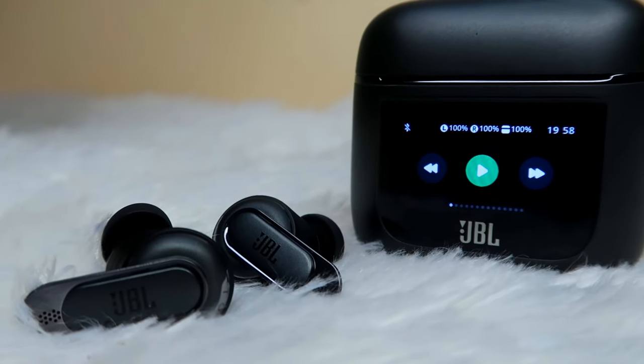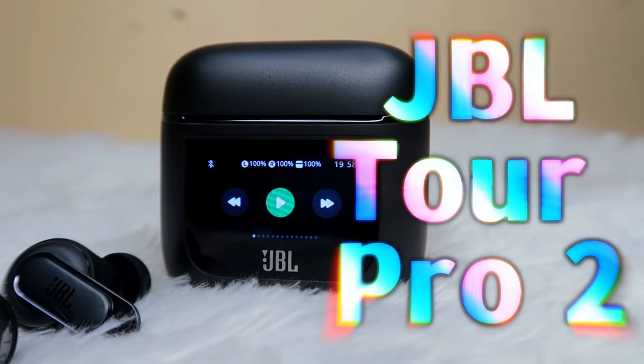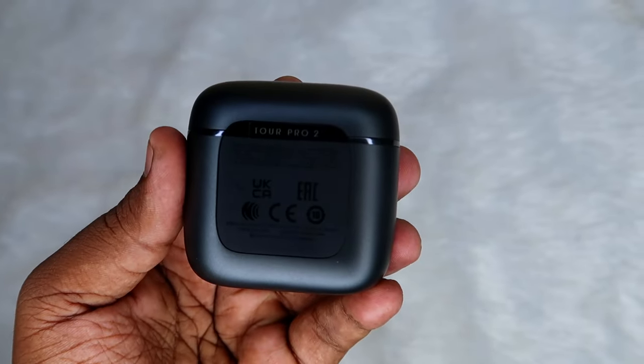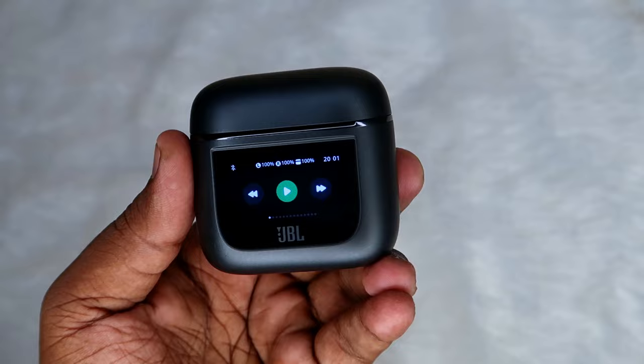Hey guys, in this video I am going to do the most premium TWS earbuds unboxing and first impression. This is the flagship TWS earbuds from JBL — the JBL Tour Pro 2. The most highlighted thing of this TWS earbuds is it comes with a smart charging case. So now first of all let's open this box.